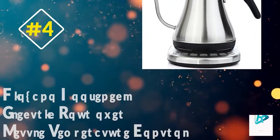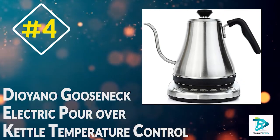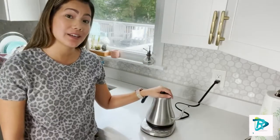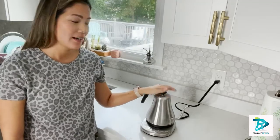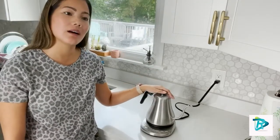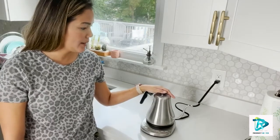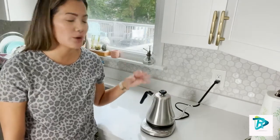Number four: the Dioiano Gooseneck Electric Pour Over Kettle with Temperature Control. This kettle is made of high quality stainless steel and is 100% food grade, so you can be confident that your coffee or tea will taste great.